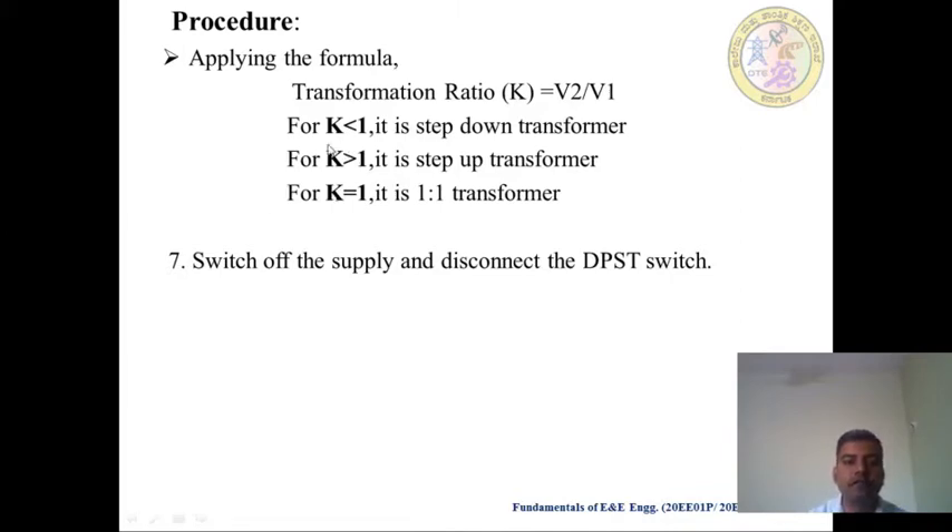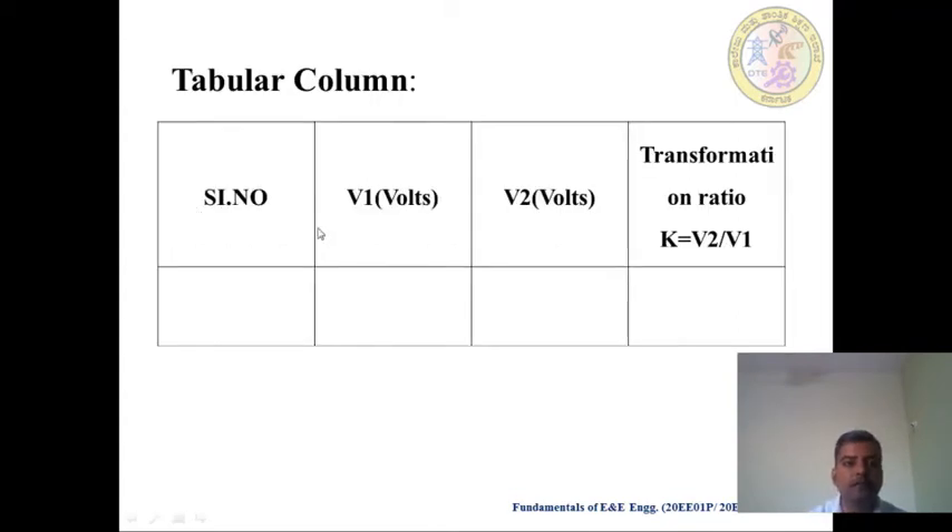So K is always less than 1 for a step-down transformer. K is greater than 1 for a step-up transformer. K equals 1 when both N1 and N2 are equal numbers. Now switch off the supply and disconnect the DPST. This is the procedure you have to follow. Then afterwards, you fill in the Tabular Column with V1 and V2 values, and calculate the ratio K equal to V2 divided by V1.